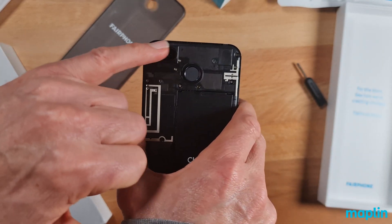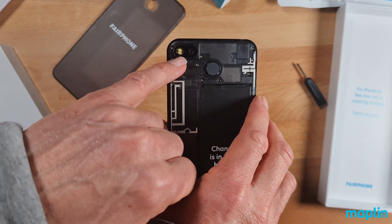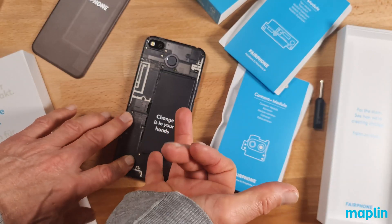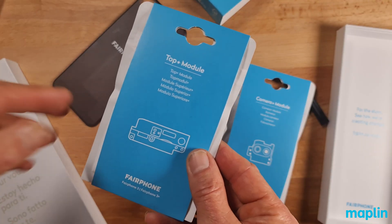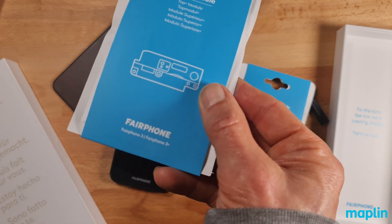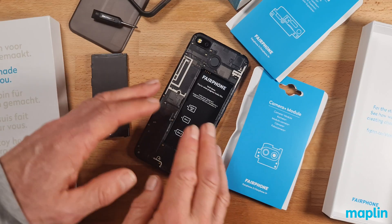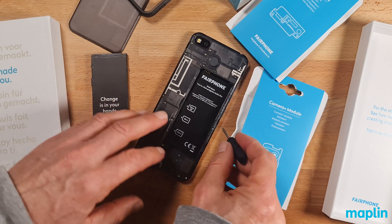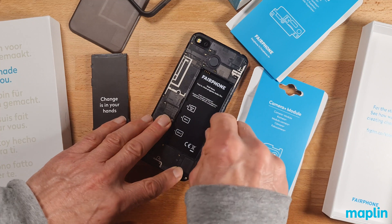Obviously the rear camera on the Fairphone 3 Plus goes up to 48 megapixels. Removing the battery, should I require a new one, is no more difficult than that. This top module is the front-facing camera, and on the Fairphone 3 Plus that module is 16 megapixels. I haven't even turned the thing on yet, but I just want to tinker — this is a bit unorthodox.